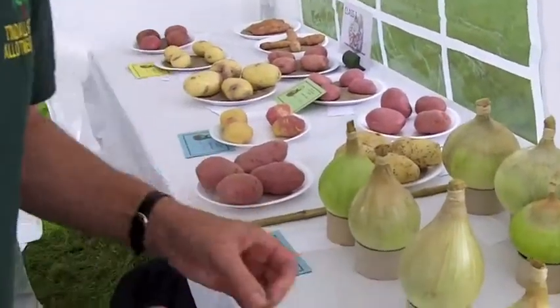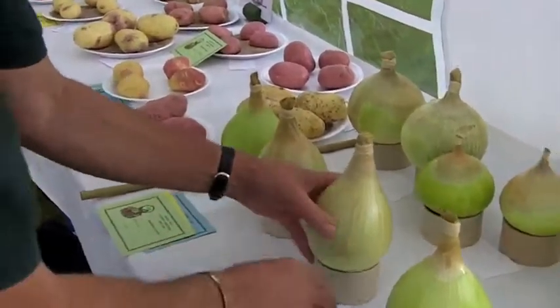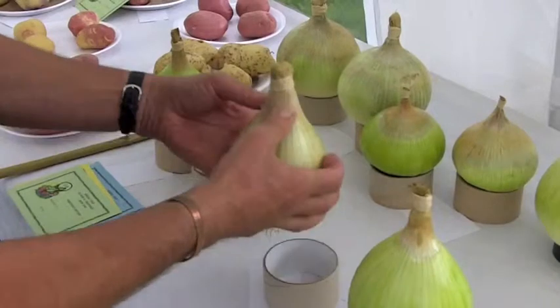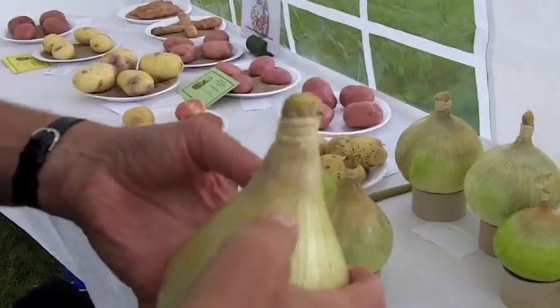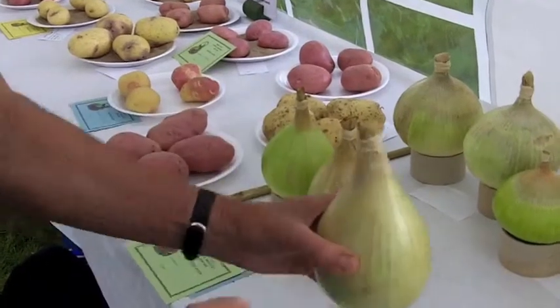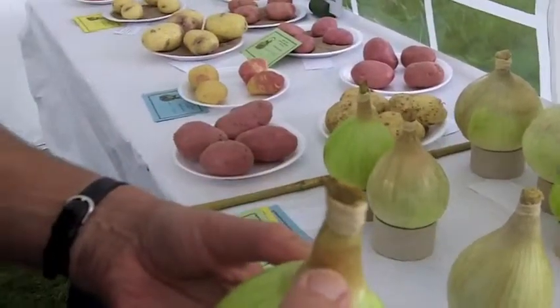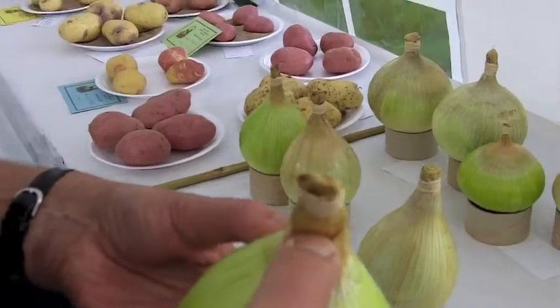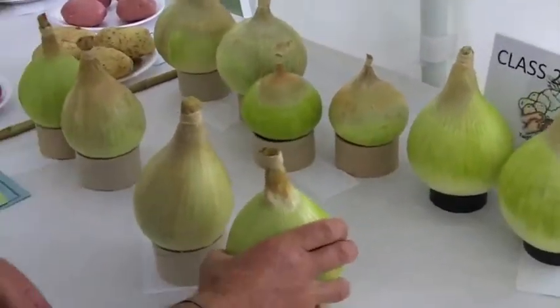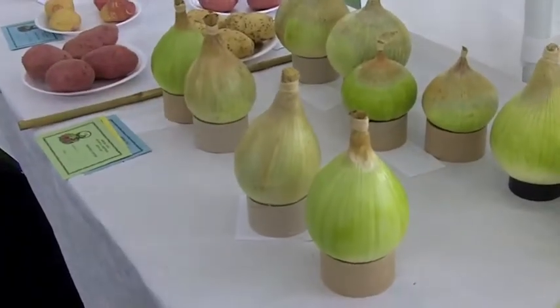So you're looking for a firm onion? Yes, a firm, solid onion. That one, you see, is firm at the neck. When I put my thumb there, it does not go into the onion. When I put my thumb on that one, it goes straight in — so that's a defect.